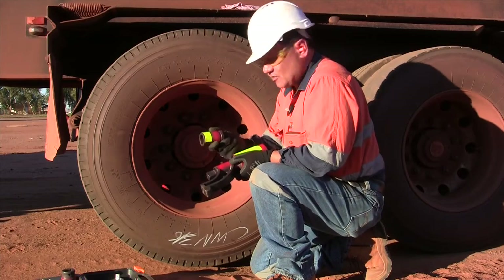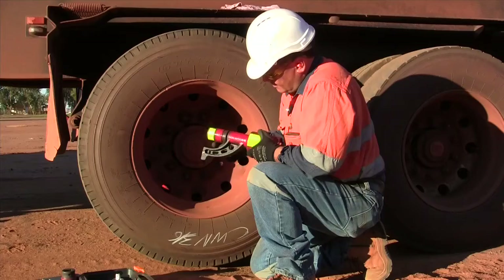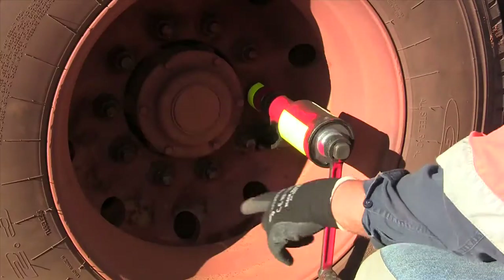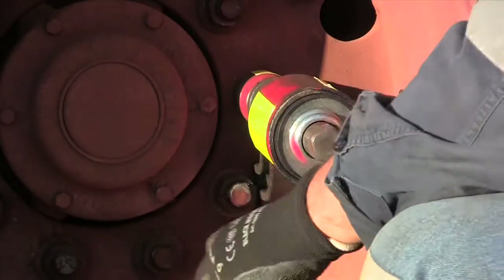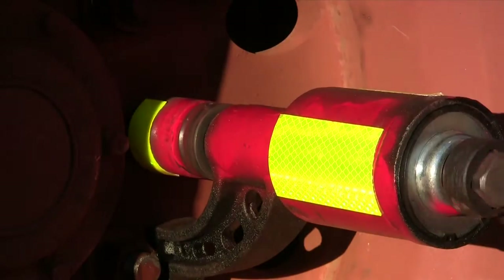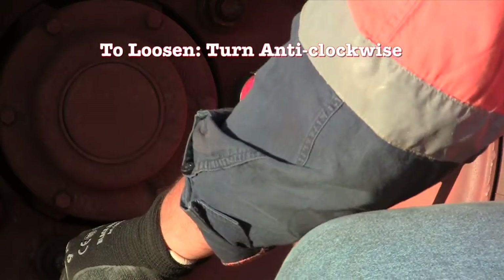You need a 33mm socket for these 10 stud rims. You put the socket on to the arm end. To loosen the nut, because we're going to turn it in an anti-clockwise direction, we want the arm down here on the right hand side. You can actually see the speed difference from the handle to the socket, and that's how easy it is to loosen the wheel nuts off.